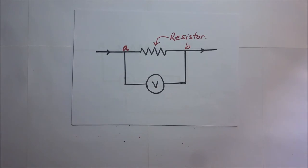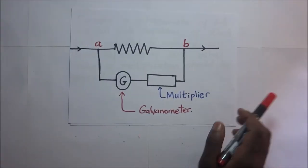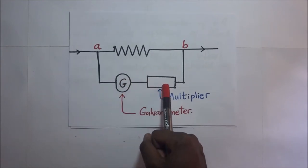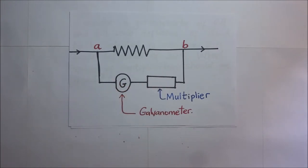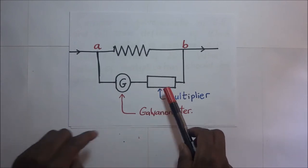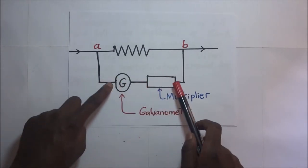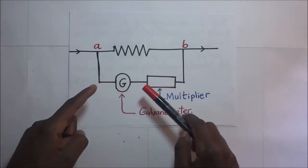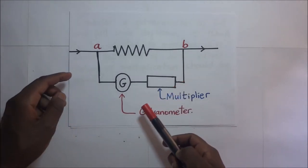We need to convert a galvanometer into a voltmeter. A galvanometer is very sensitive and measures current going through it. So we connect a very high resistance resistor in series with the galvanometer — this is called a multiplier. Many voltmeters contain a series of multipliers of different resistances.